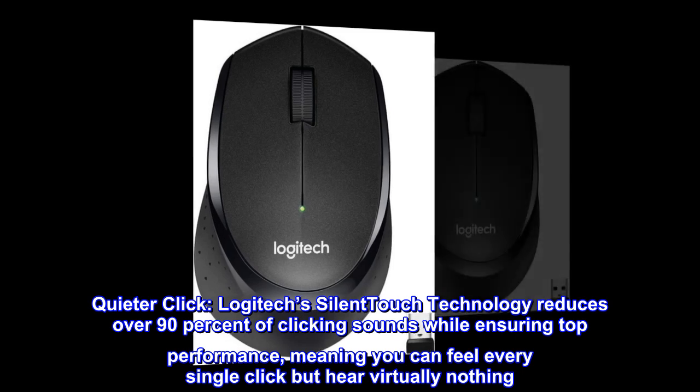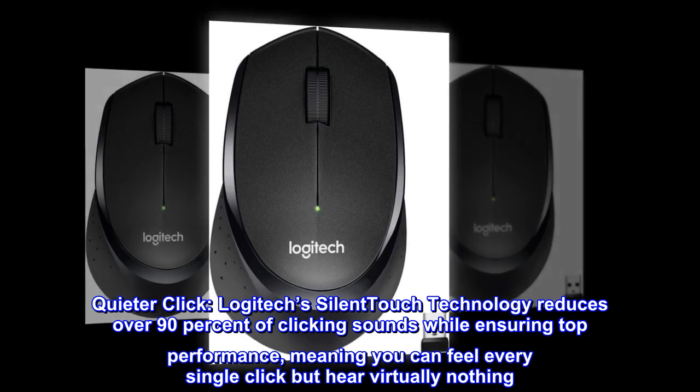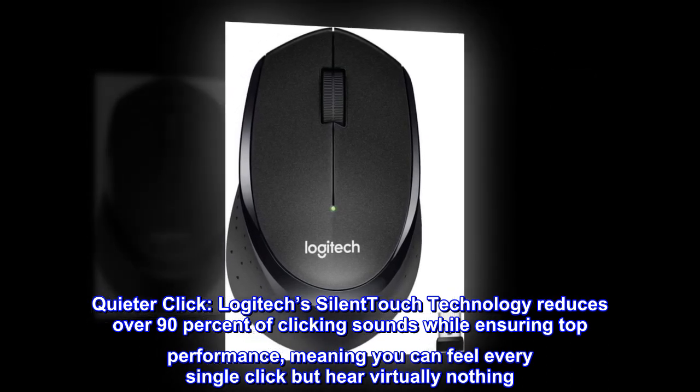Quieter click. Logitech's silent touch technology reduces over 90% of clicking sounds while ensuring top performance, meaning you can feel every single click but hear virtually nothing.